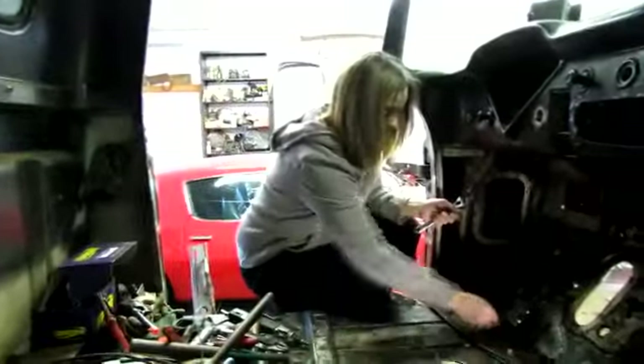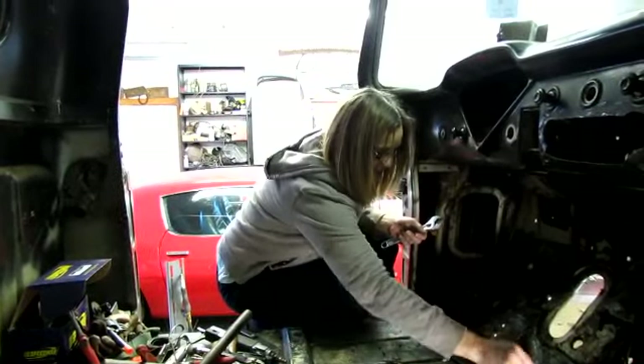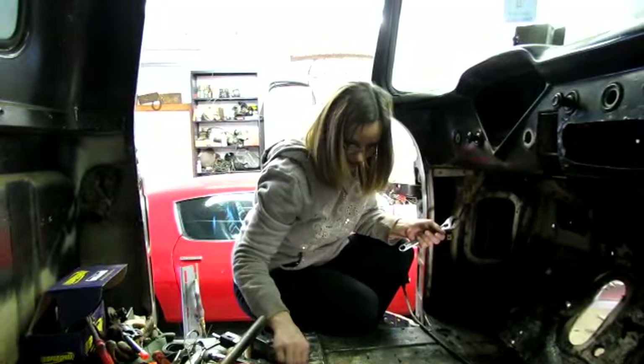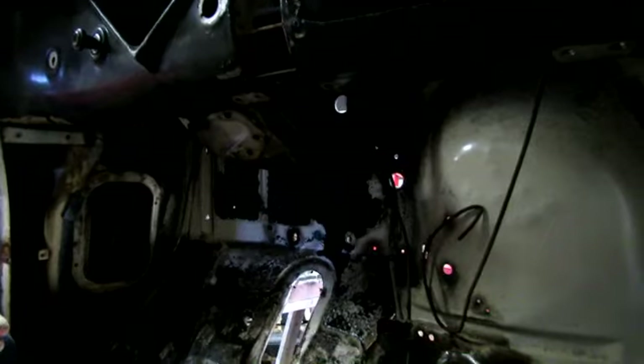We got so much junk in here for Mrs. Heavy Chevy — you're the one who put all this junk in here. I've been picking up my stuff. I don't know why I was worried about rust holes — look at all them darn holes in the firewall. Good grannies.